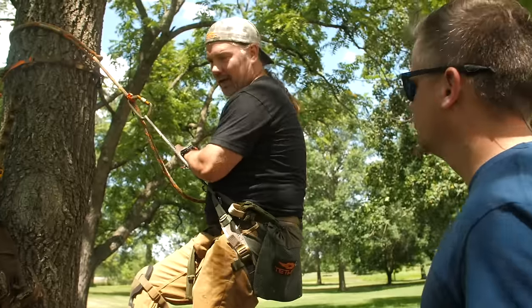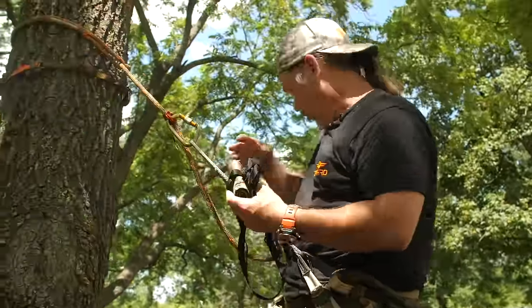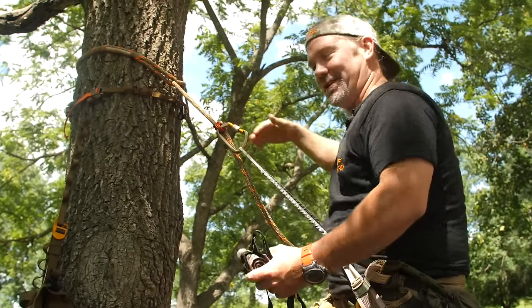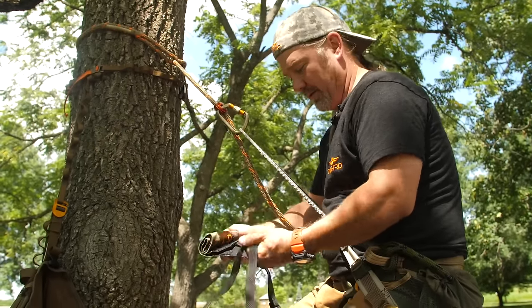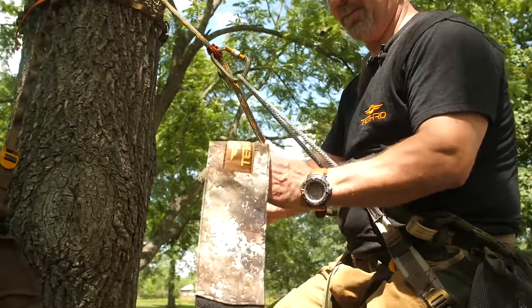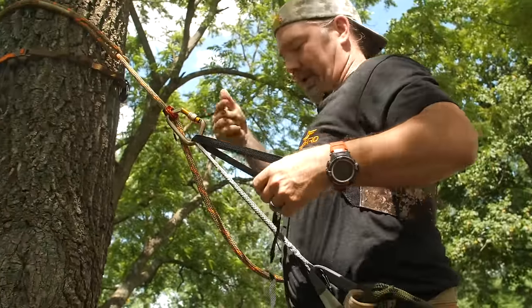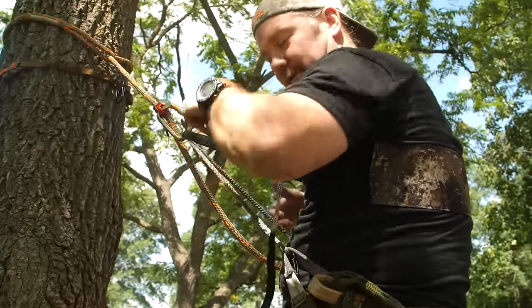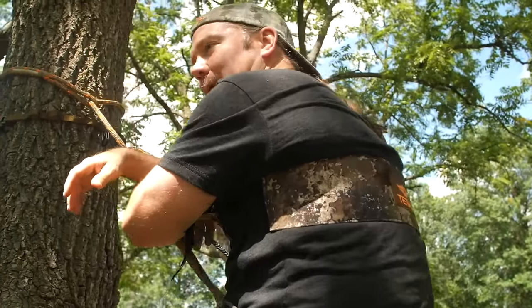One thing you absolutely have to have on an all-day sit is our backband. Notice at the bottom of the same pack: rope came out, then the accessory strap, then the backband — because that's the order I'm going to use them in a hunt. We've redesigned this so you drop it over your shoulders, drop it into your carabiner, and that gives you some lumbar support and back support that you can lean into, which makes a big difference.